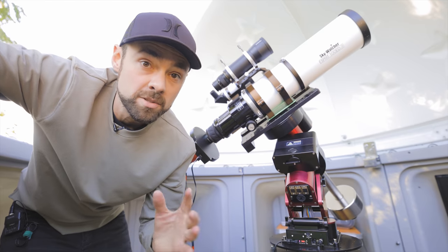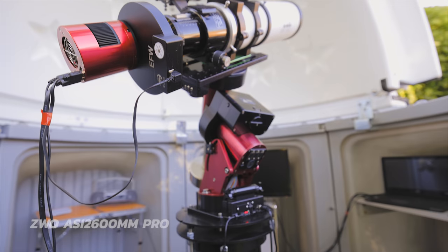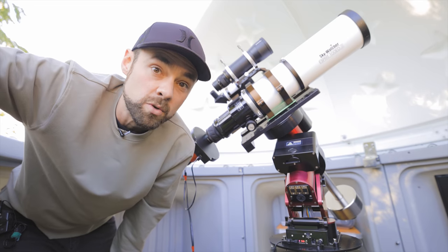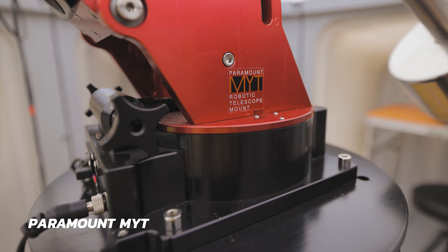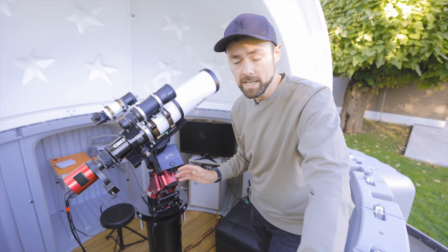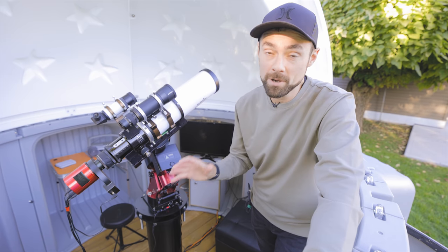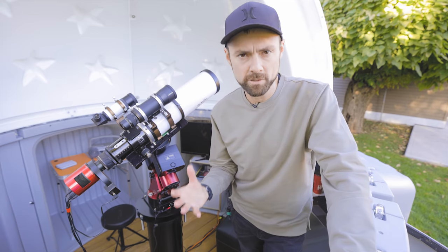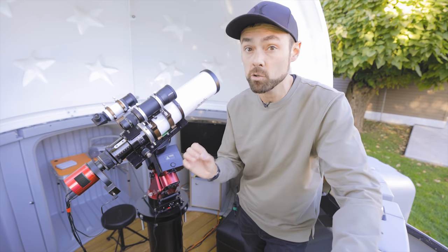The telescope here in the observatory is a Sky-Watcher Esprit 100 ED apochromatic refractor, and the camera is a ZWO ASI 2600MM Pro — that's a monochrome CMOS camera. Both of those ride on top of the pride and joy of the Black Dog Observatory, which is the Paramount MyT, or Mighty mount. This is a really great setup to have in here and definitely worthy of being mounted in an observatory. I'm thinking of mounting a larger telescope here soon, probably a Newtonian. After spending some time in this space I now realize why an SCT is such a popular telescope choice for an observatory — that stocky length and the versatile configuration would make a great observatory telescope.